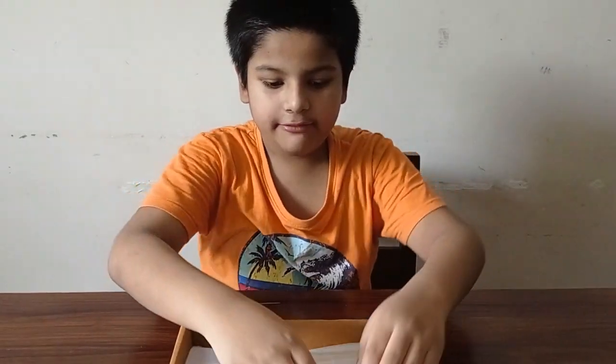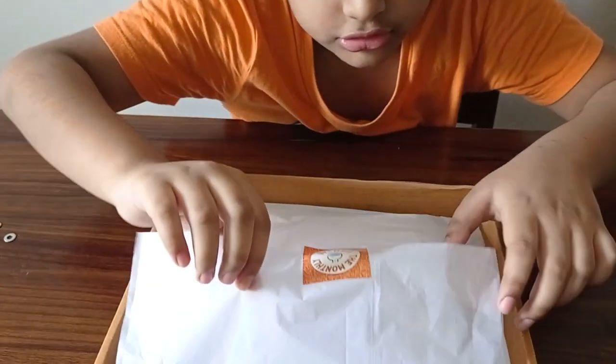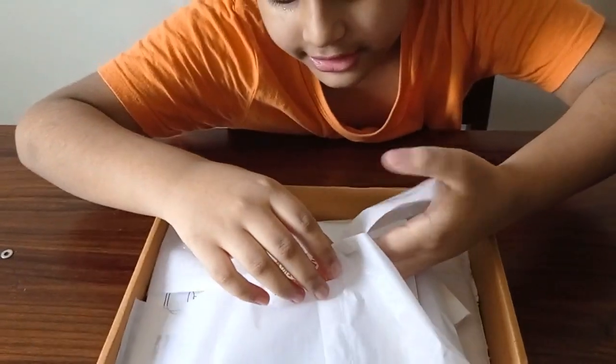Now I will open the inner box. Careful, no cheering. Very pretty.